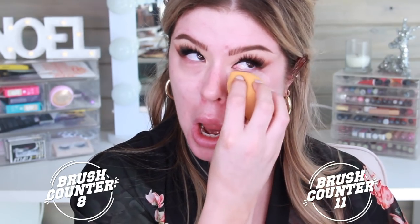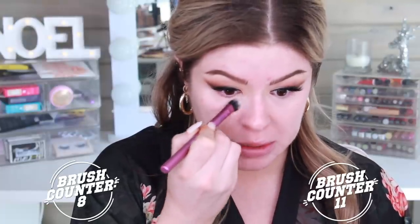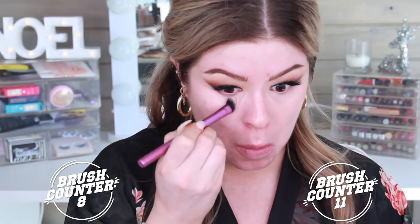Moving on to my under eye corrector — this is the Becca Backlight under eye. I need to get a new one really bad. I always apply it with a brush and then blend it out with a sponge. This is the Sephora Pro Airbrush Concealer number 57. For the other eye, I'm going right back in with one of the eye brushes I already used — I was cleaning these off on a towel. This is the brush I actually used in my crease and I'm going to apply my concealer with this, which I prefer because it's actually blending it out really well.